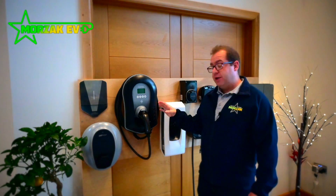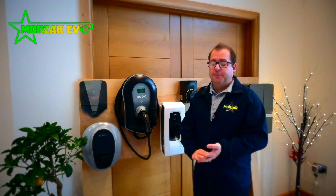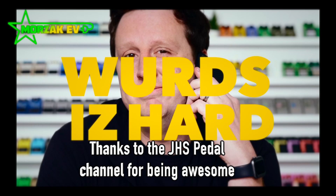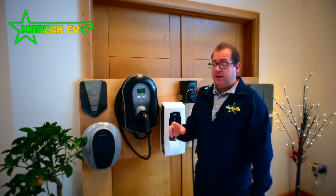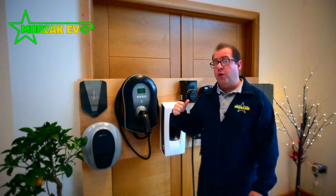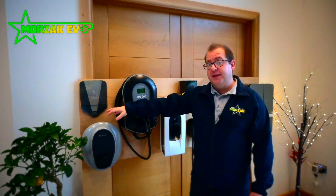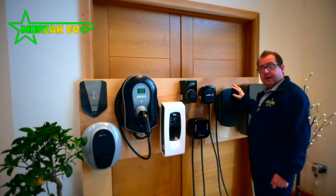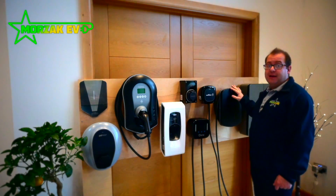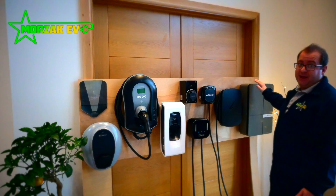Another advantage of some tethered charge points is the fact that they offer a longer cable than you typically get with your EV. Generally with your electric vehicle you'll get a four or five metre cable. The Pod Point comes with a seven and a half metre cable as standard, the Zappi six and a half metre, the Hypervolt has options for seven and a half and ten metres as well as the standard five metre cable, and the Anderson offers an eight metre cable.